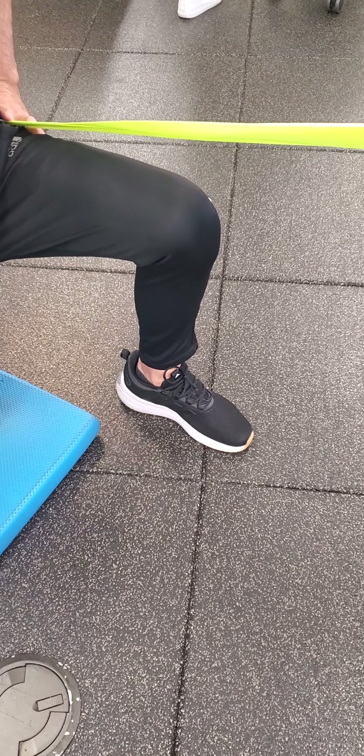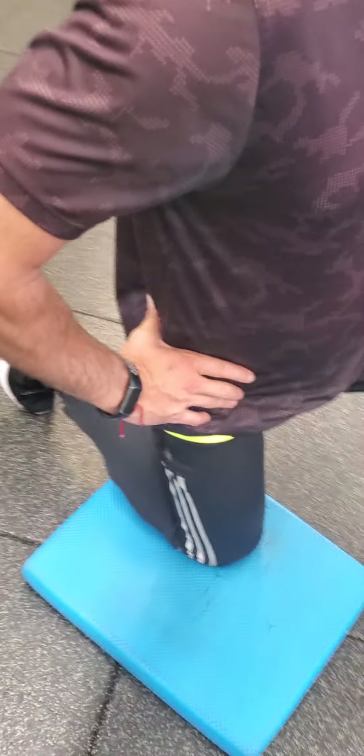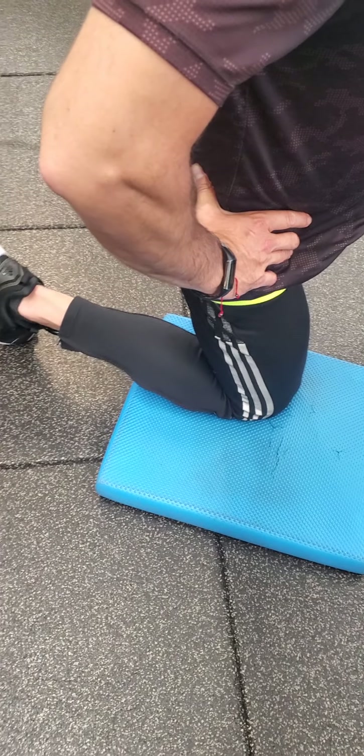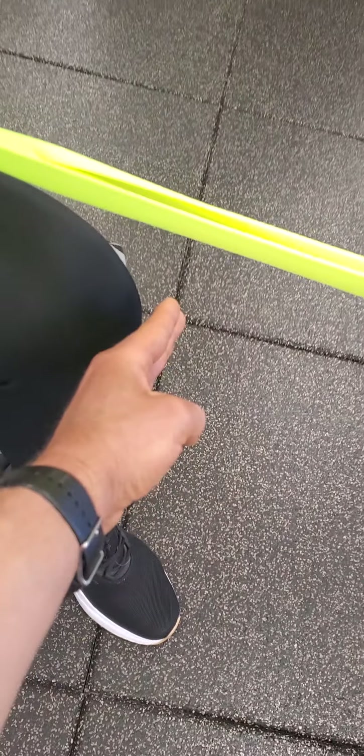Bringing the footprint back. With our right foot, we're going to have it toe down. From there, we're going to do essentially a drawback of this knee as if we have an invisible wall.